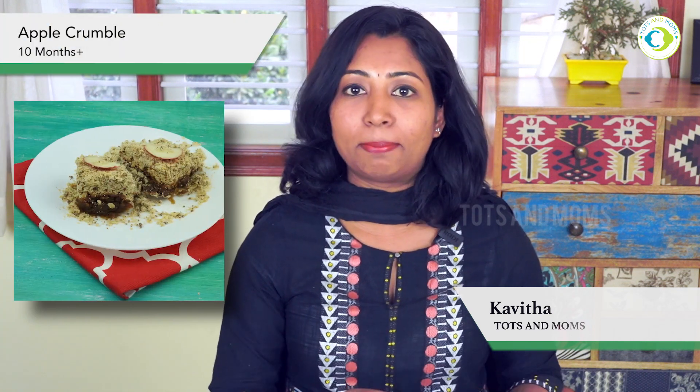Hello and welcome to Tots and Mom's Kitchen. My name is Kavita. Today I am going to show you apple crumble, which can be offered for children. Since I have not used sugar, it is very healthy.